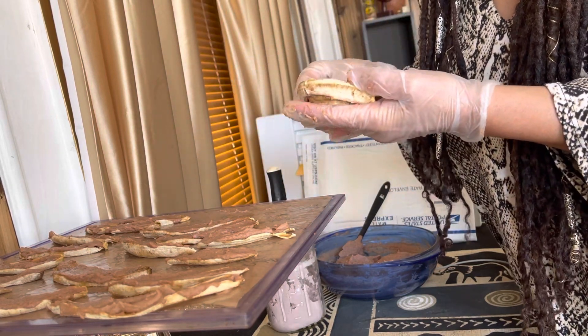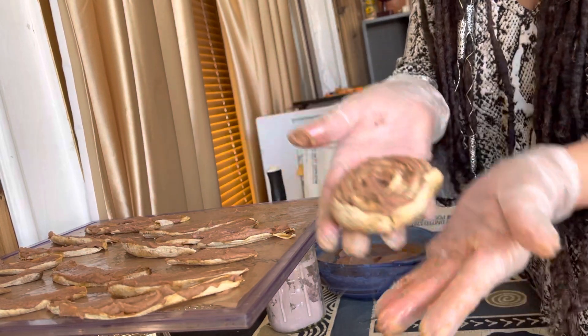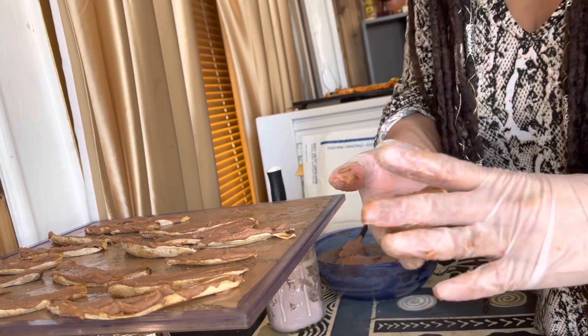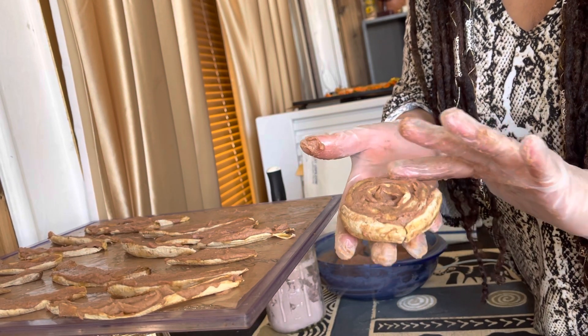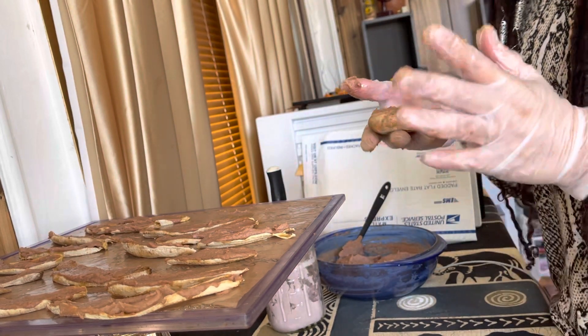I'm going to take these and put them back into the dehydrator so they can get really nice and firm. See how beautiful that is. Then I'm going to take this coconut raspberry and just wait for it to soften up and put it on top as the icing - and that's it.